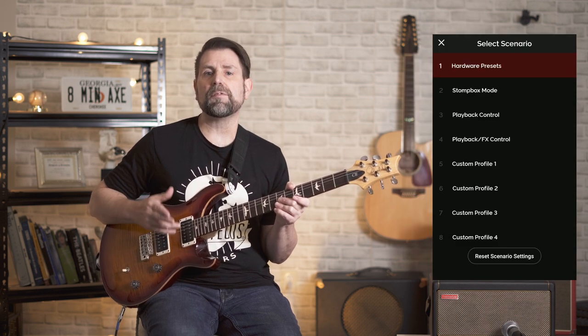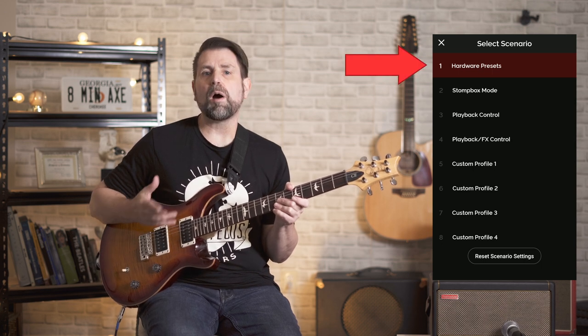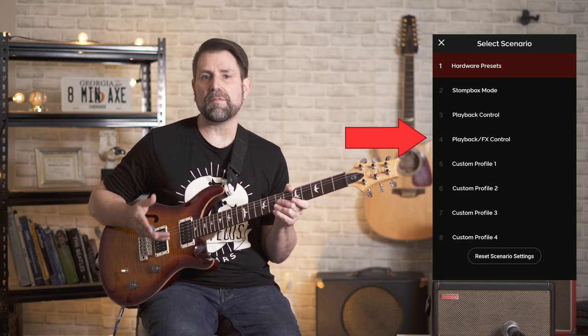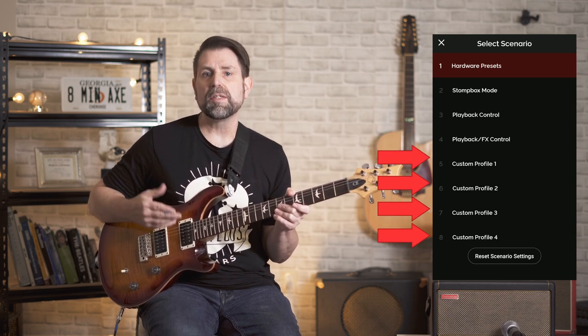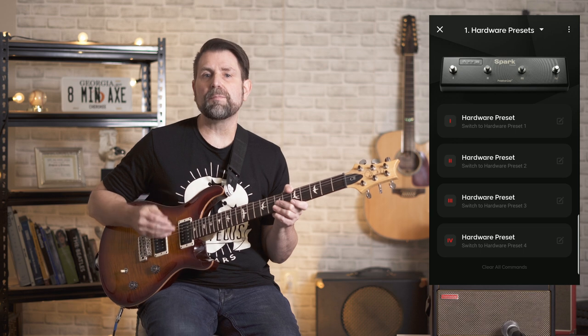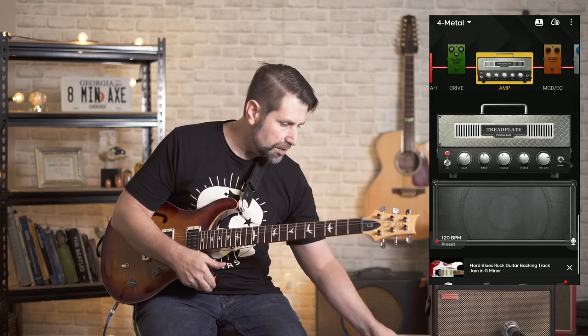The control is divided into four different categories Positive Grid refers to as scenarios: Hardware Presets, Stompbox Mode, Playback Control, and Playback/FX Control. There are also four additional fully customizable scenario banks that you can tailor to your own needs, though you can also customize the preset scenarios. The first scenario, Hardware Presets, is pretty self-explanatory — each of the four switches controls a different preset.